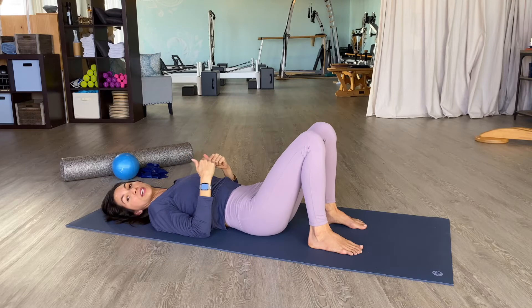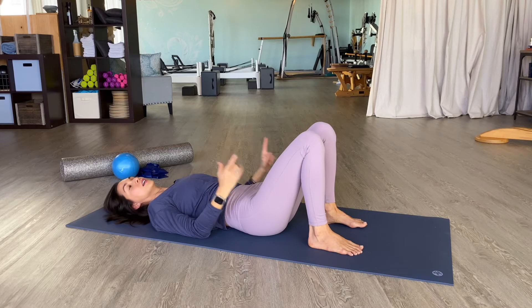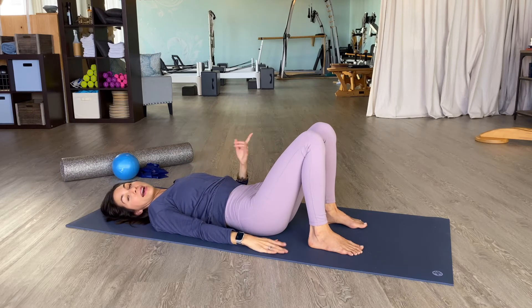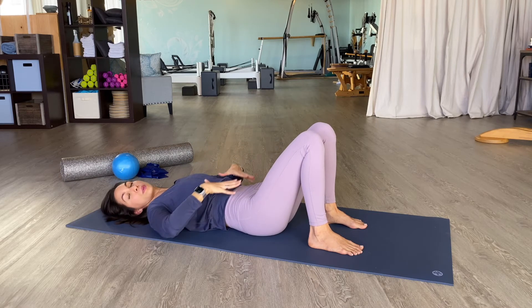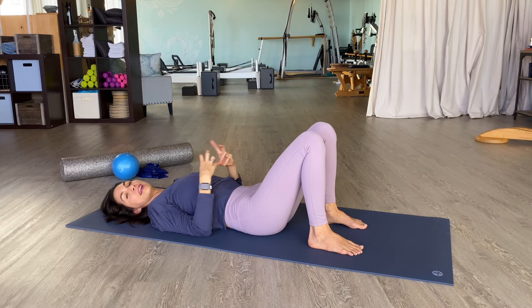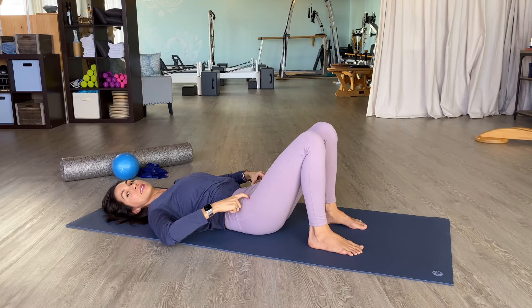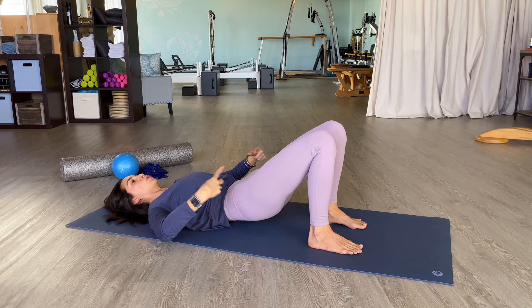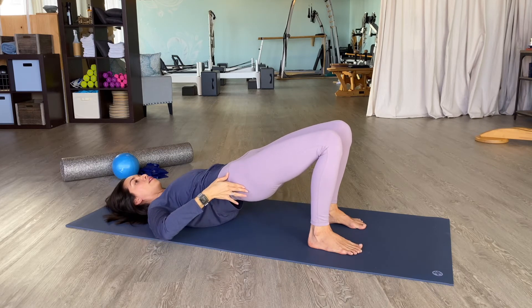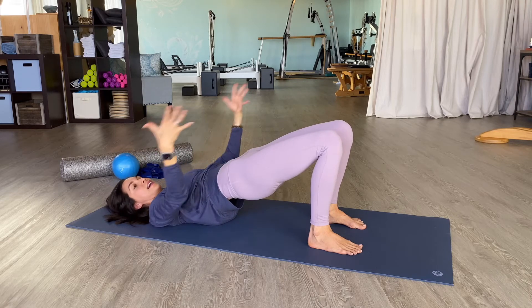We could also go into a bridge through a pelvic curl and a spinal articulation. The same cues will apply to the foundation of our legs, and of course when we get to the top of our bridge through the center and upper body. The only difference is now we're going to allow for this articulation in and out of bridge. We're going to start with tucking the pelvis and then continue to roll up, peeling one vertebra at a time up off the floor till you come into that shoulder stand bridge.